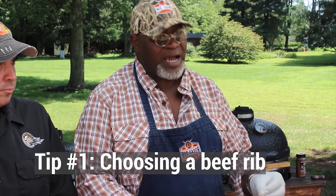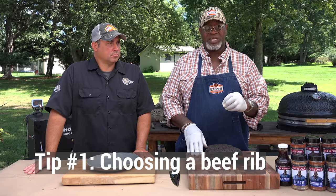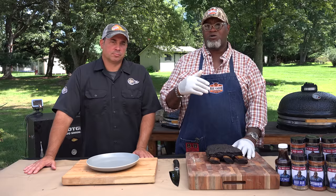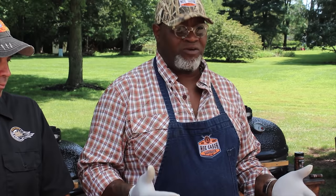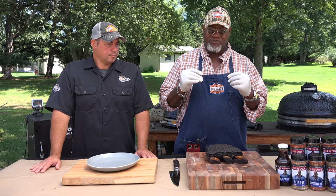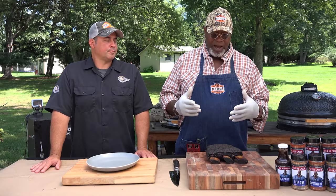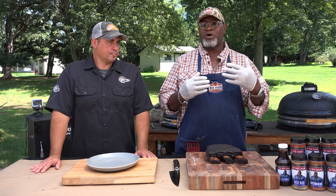Beef ribs have a great amount of marbling. Even in a select grade, they're still going to be a great eat. I actually prefer a choice or a prime when it comes to eating a beef rib because these beef ribs are so rich in marbling. If you get something like a Kobe or a Wagyu, it is over the top, insanely marbled. You have to cook it even longer to help render out a lot of that fat, and a lot of times you don't even get all that fat rendered out. So once you eat a Kobe or Wagyu beef rib, it has a tremendous flavor — a fatty flavor — but it's almost gelatinous and extremely rich. You might only get one or two bites out of it because it's just over the top rich. So I like to eat more of the beef flavor and not be as rich. That's why I normally cook a prime or a choice Angus when it comes to a beef rib.